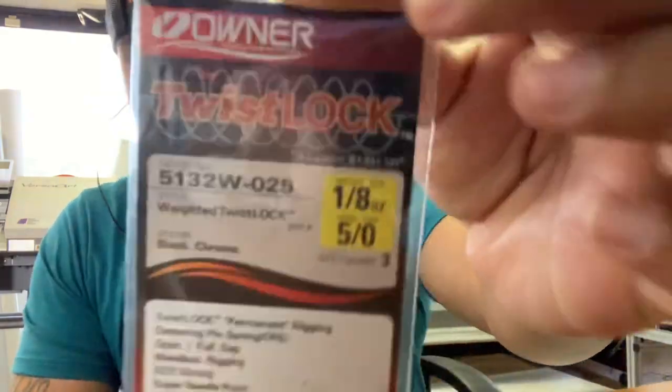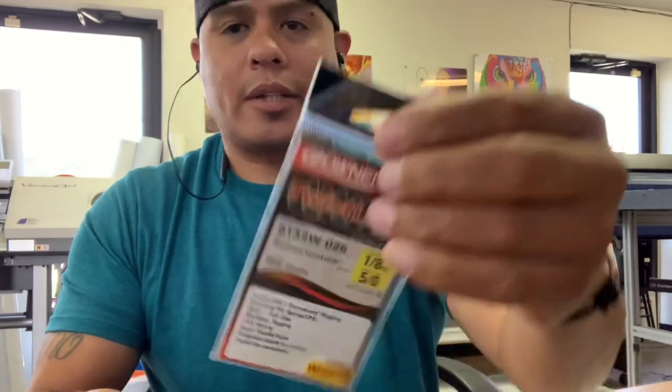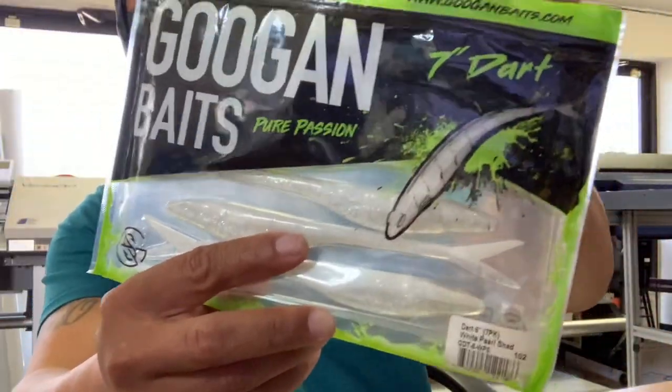I get these eighth-of-an-ounce, 5-aught hooks. These are the twist locks — they have the spring on top so you can actually screw it into the bait. I'm going to take these Guggen baits, the Guggen Pure Passion darts, seven-inch darts.